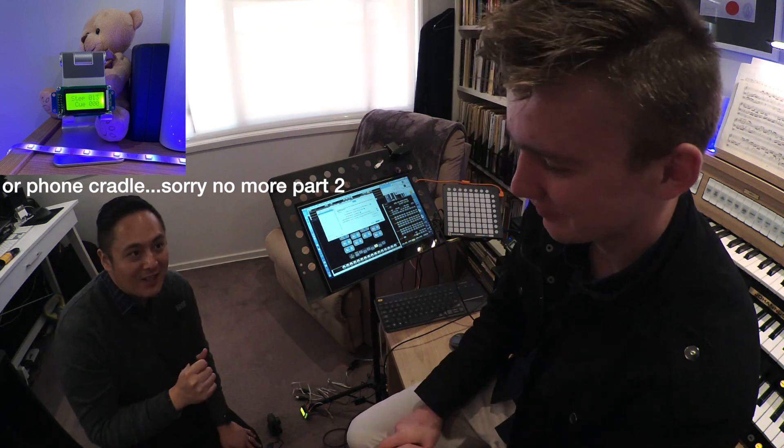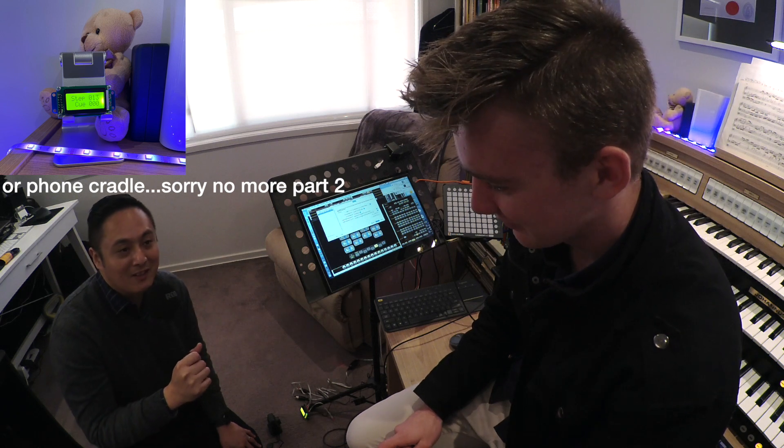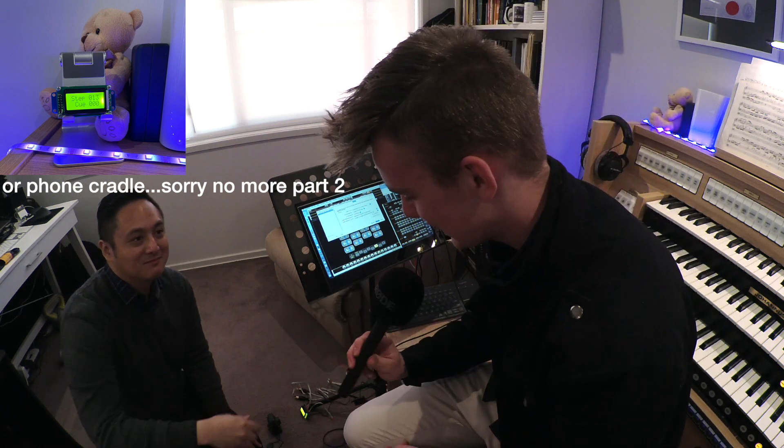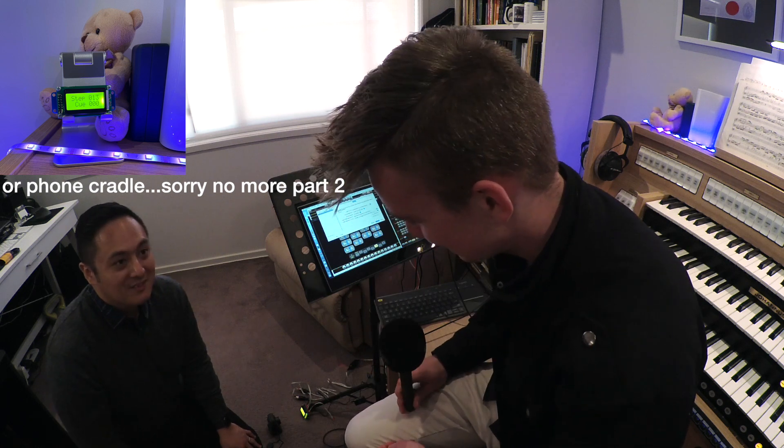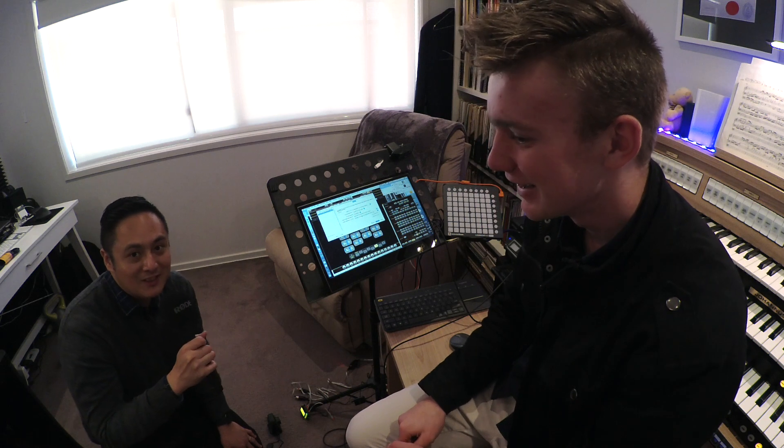Thank you for looking after the hardware parts of this project. You know I'm scared of hardware but I like software. I wouldn't say I'm an expert, but no problem. I'm never going to strip any wires again. Thanks for watching, and we'll catch you in my next video. Bye.